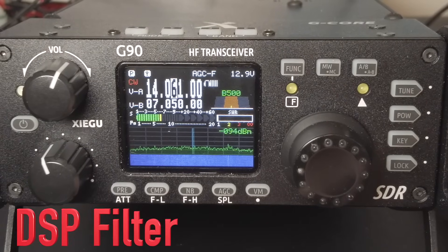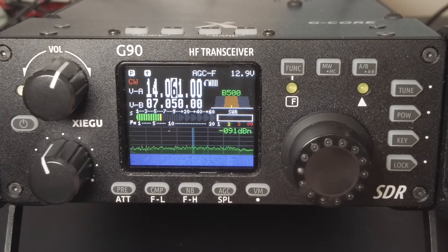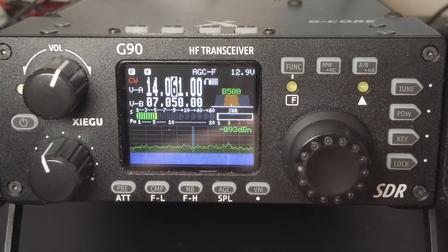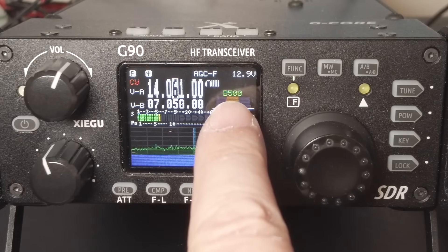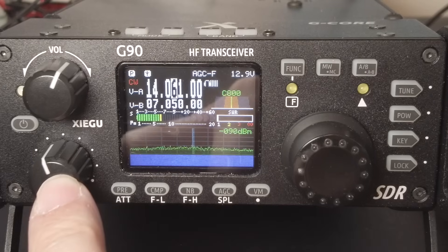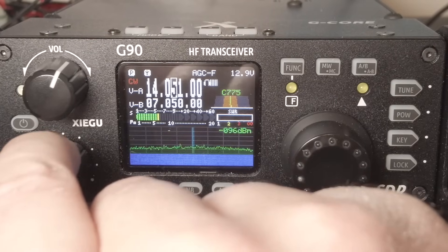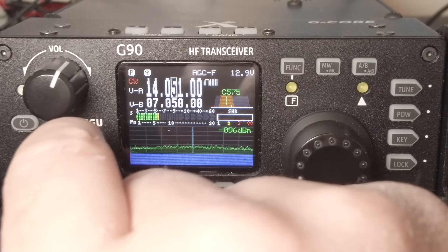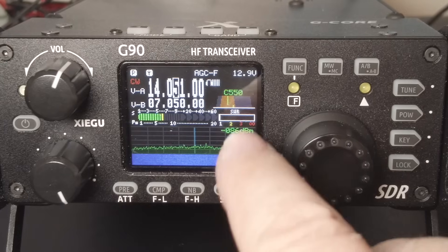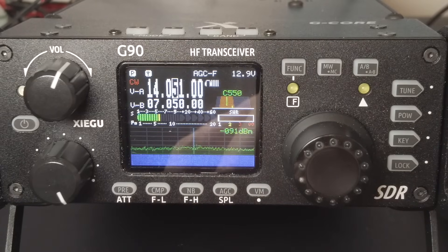For firmware versions up to 1.78 on the Xiegu G90, here's how to adjust your filter center frequency and bandwidth. Press the multifunction knob repeatedly until you see the letter C plus a number — that's your center frequency. Then rotate the multifunction knob and listen to the pitch shift. You want this frequency to match your CW pitch, so since I picked 550 Hz, rotate until you reach 550 Hz.